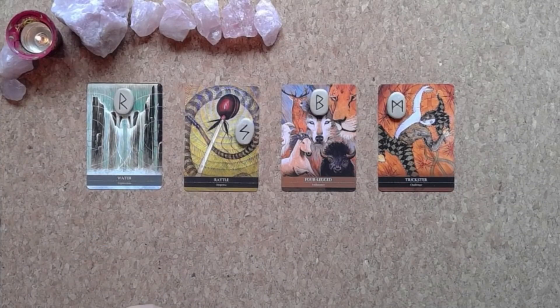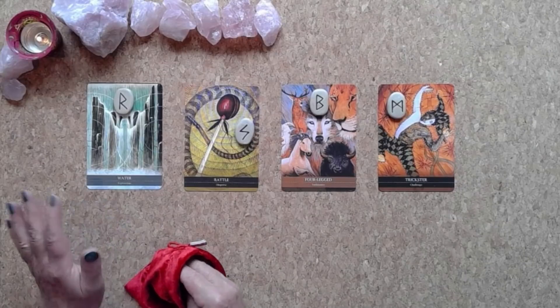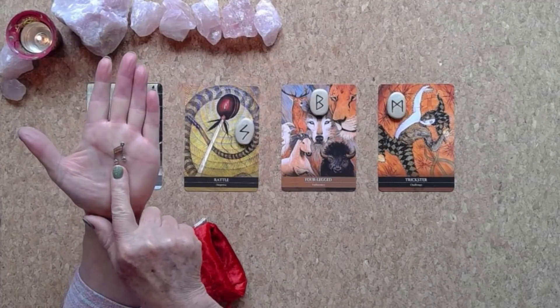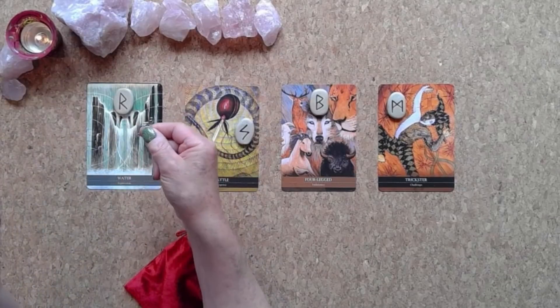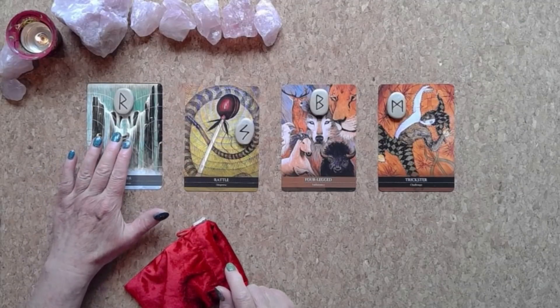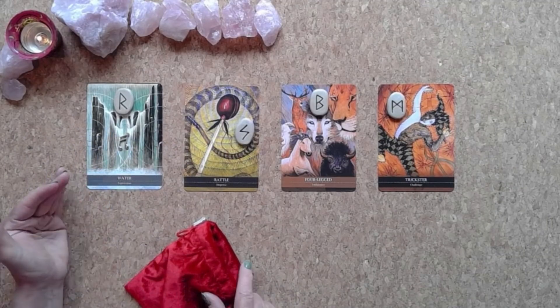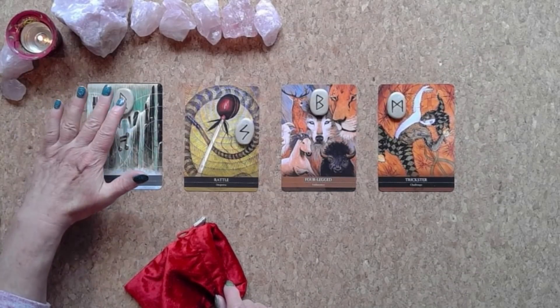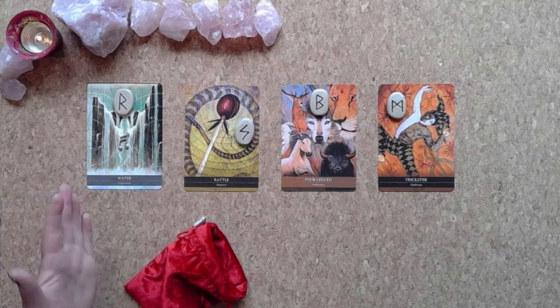Now we'll draw a charm for each of the readings too. Reading one has musical notes — a treble clef or notes — there's something about vibration coming in here. I'm getting some big messages, connected to water and the resonance of water. The R for the journey rune — the resonance of water — something very important coming through in reading one.